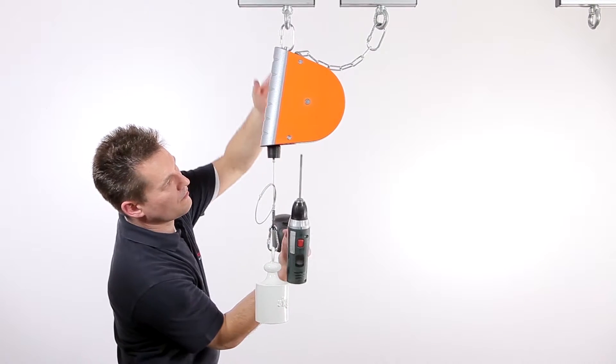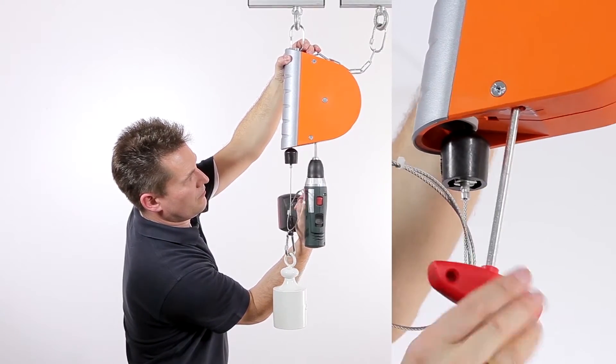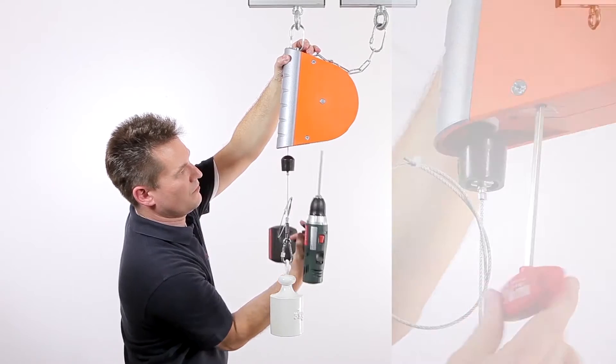Insert the allen wrench into the adjusting screw, then turn the wrench to adjust the load within the specified range as appropriate.